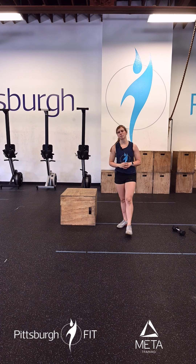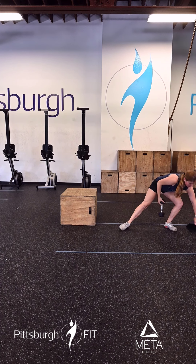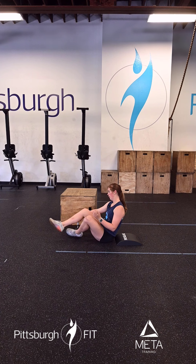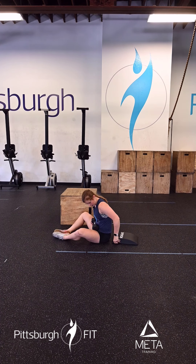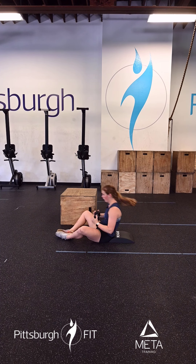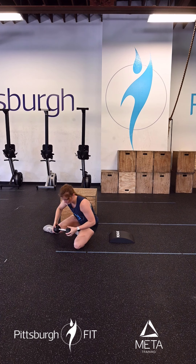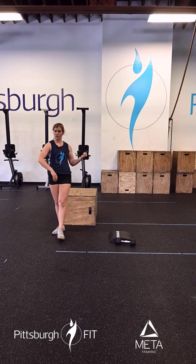Once you get through 10 reps here, we will go into 15 weighted sit-ups. You can use a dumbbell, a plate, or a kettlebell — we're just trying to get some weight here and make them a little bit harder. I will be demoing with a dumbbell. We're going to sit back and come up all the way, making sure we're coming up all the way. If I was using my hands, I'd be touching in front of the floor. Once you finish those 15 sit-ups, you'll go back into box jumps.